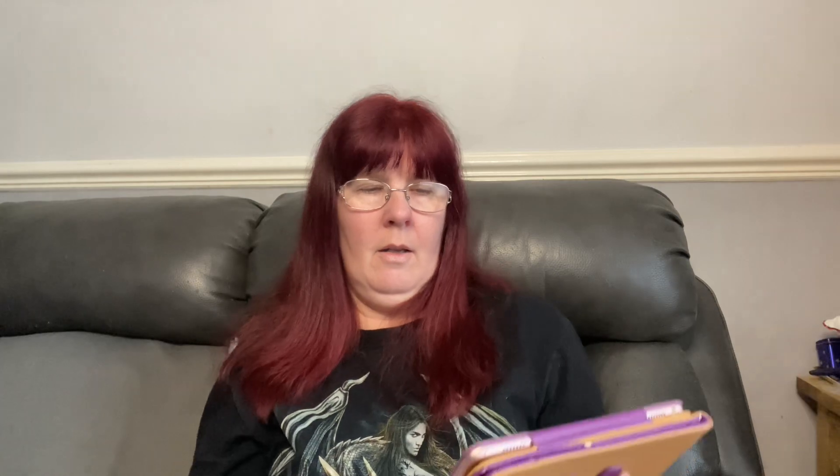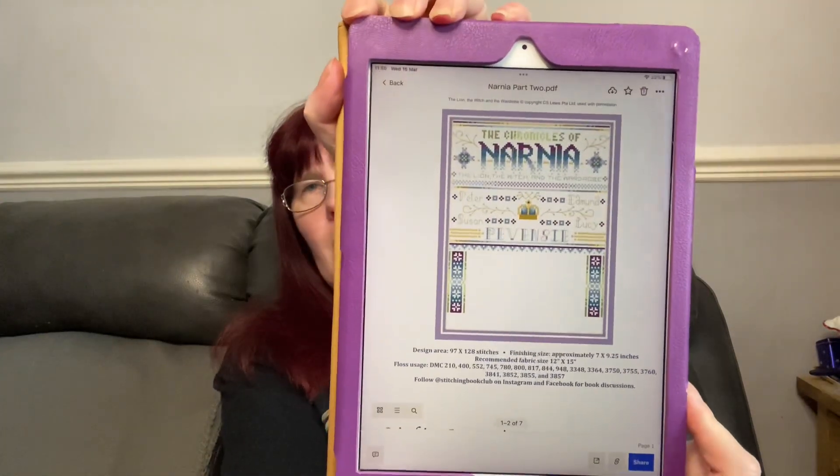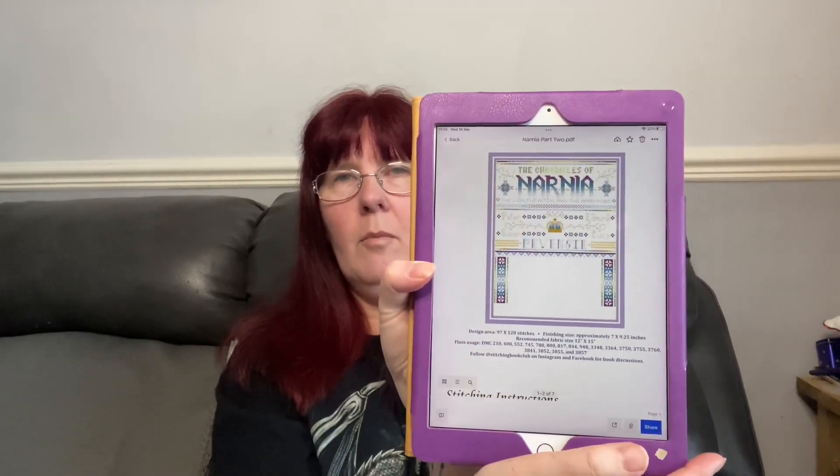We also have part two of the Narnia stitch along, from Stitching Book Club. I love the colours in this, but I haven't even kitted it up yet — I need to get my filming gear and get that done. So that's everything that I bought this month.